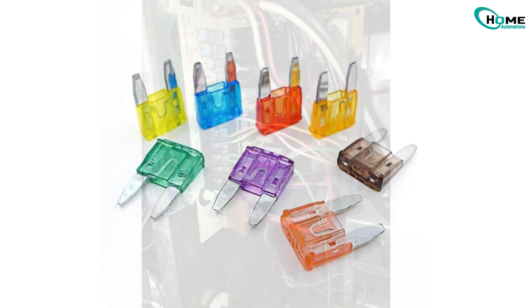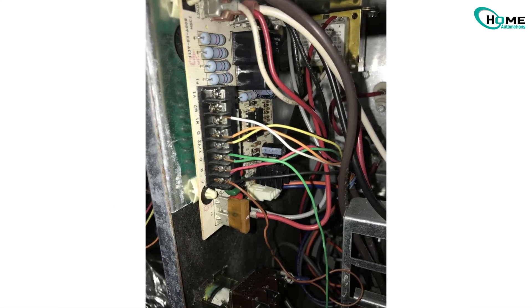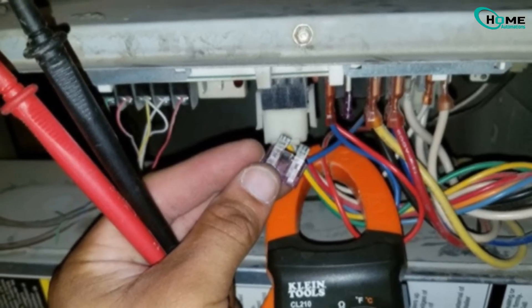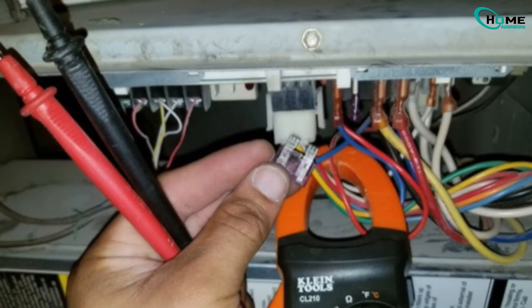Also, some HVAC units have a small low-voltage fuse — usually a 3-5-amp blade-type fuse on the control board. If that's blown, replacing it might bring your Nest back to life.